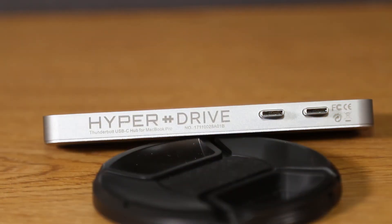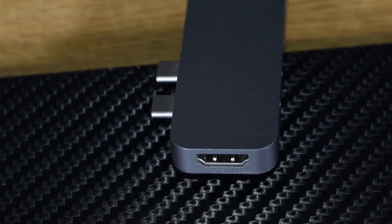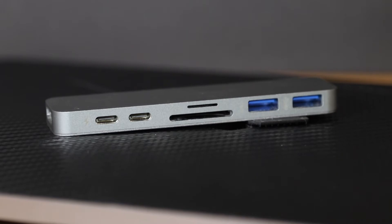The only thing that comes in the box is the adapter itself. I picked this up at Best Buy right after their Kickstarter finished, and even with the pricey $100 price tag I was still really excited to get one. If you've ever worked with the new MacBook Pro you know the struggle of using dongles, so I hoped this would be the end all be all solution to having all the ports I need.